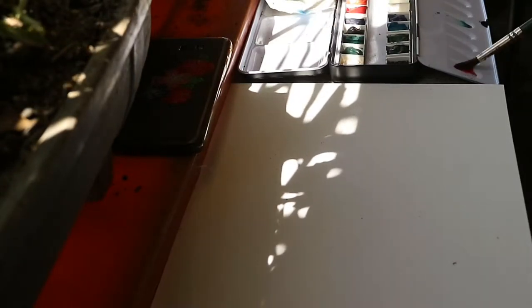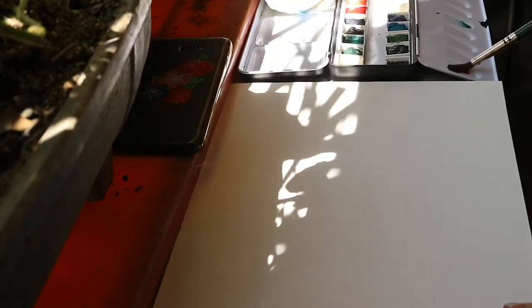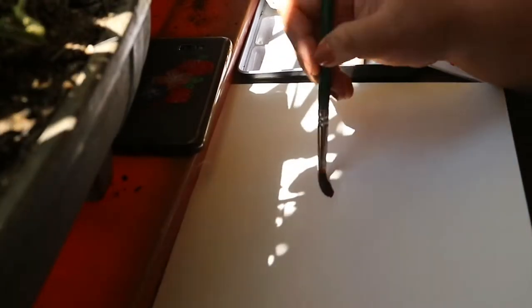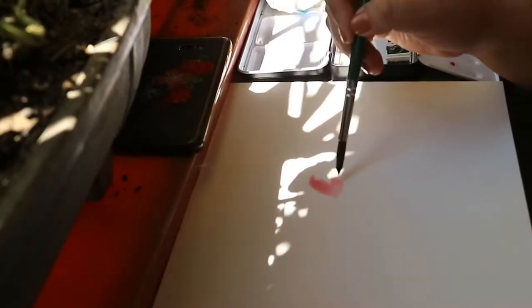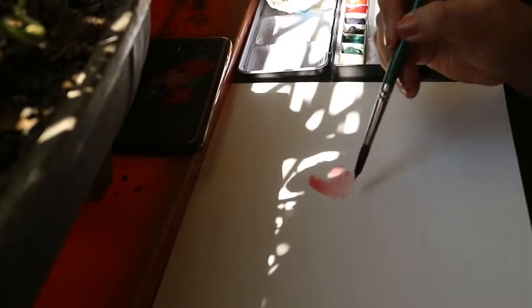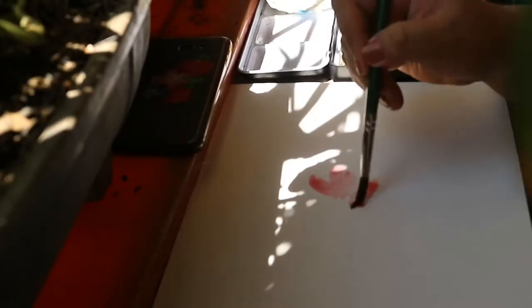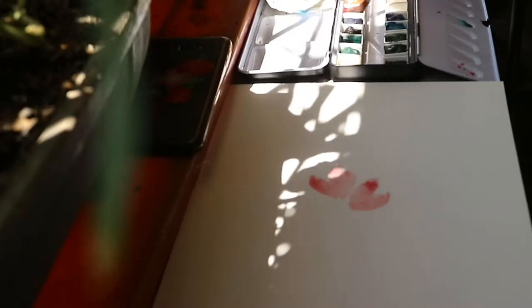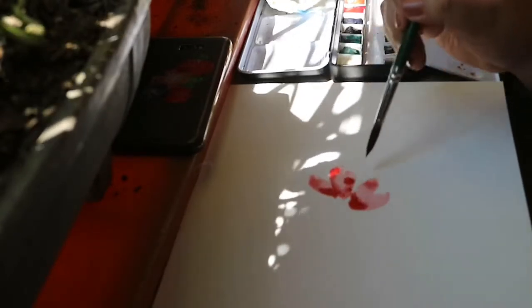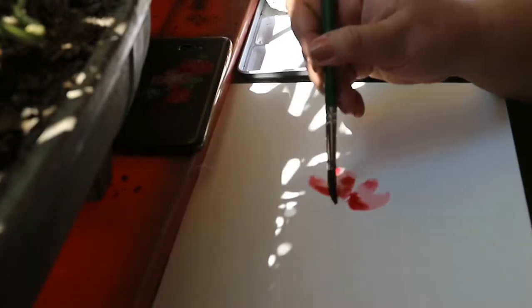To start, I dipped my brush in clean water and then got a small amount of pigment from the crimson red watercolor. For our first petal, I'll just draw C-strokes, and then I'll add some pigment and water — inverted C-strokes. This is going to be our petals for the peony. What I'm doing is putting a lot of darker red.